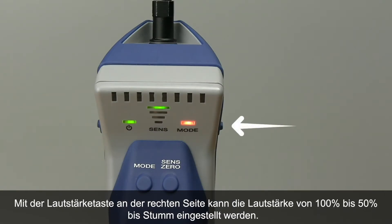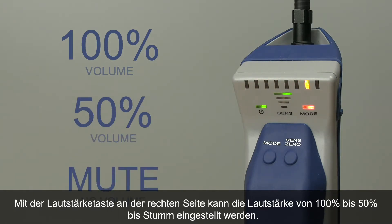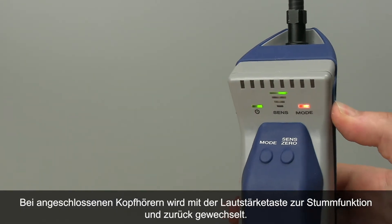The volume button on the right side toggles volume from 100% to 50% to mute. With headphones plugged in, the volume button toggles the mute feature.